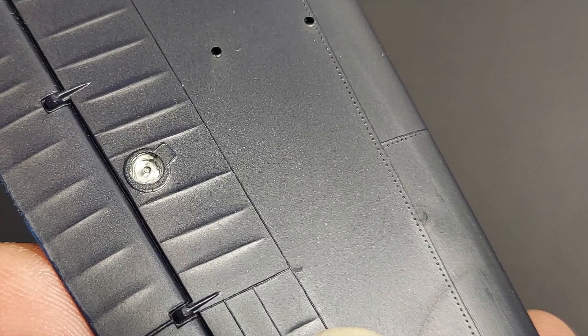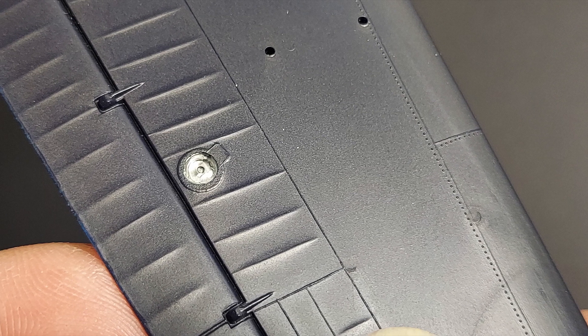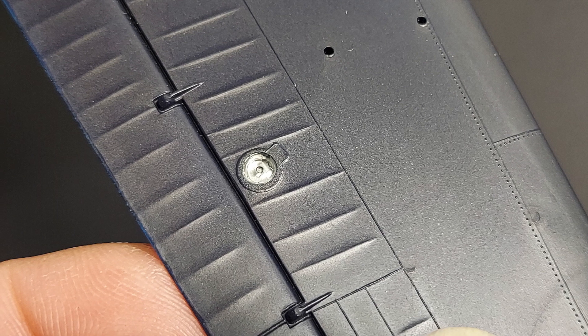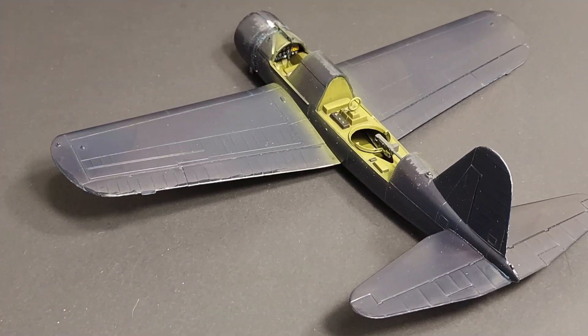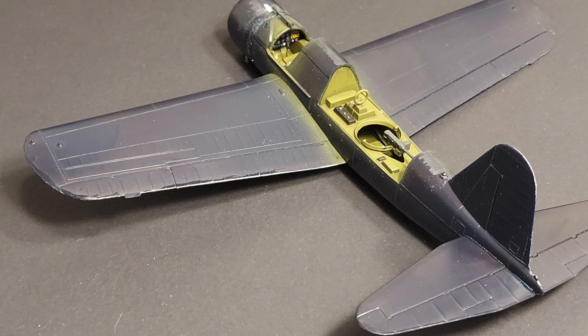We're going to look at the surface detail on this kit, and as you can see, there are some raised panel lines, but there's not a whole lot of detail. This is going to be kind of a canvas for painting and weathering. Your effort to make this look realistic — your time — is going to be spent on the painting and finishing end of things.